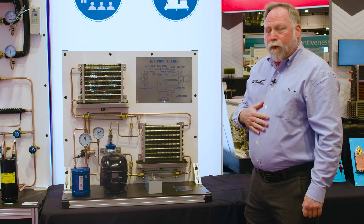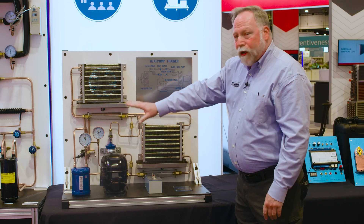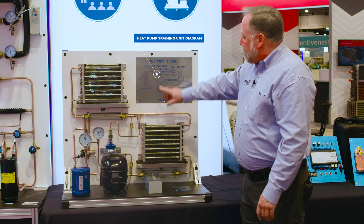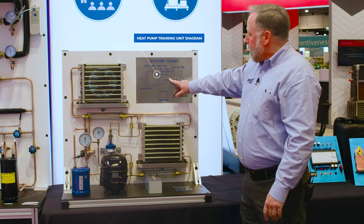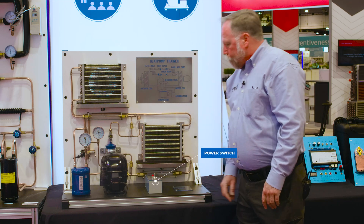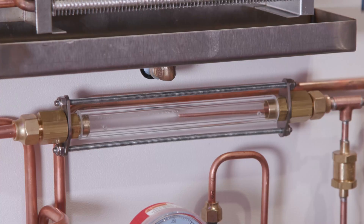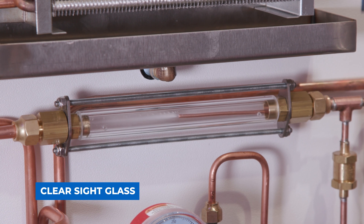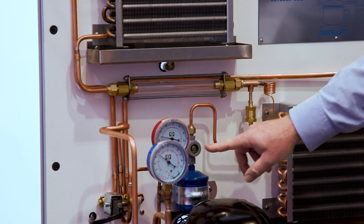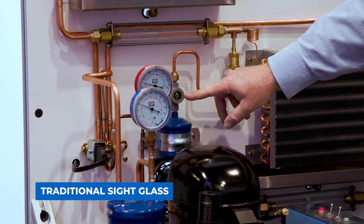As an instructor myself, the way I want to use this is I want to first let the students get a good visual of all the four basic components of the refrigeration cycle, and we can actually reference it right back here on the training unit itself. Then we're going to turn it on, and immediately we'll start seeing the flow of refrigerant through the sight glass. This gives the student a perfect visual of the condition of the refrigerant in the system. We can even see it on our traditional sight glasses and they can see it starting to fill up.